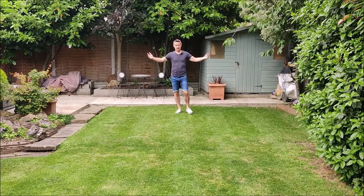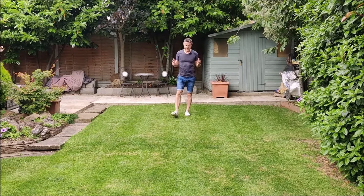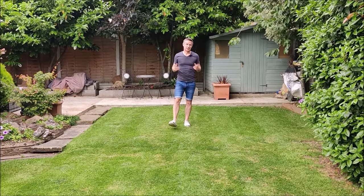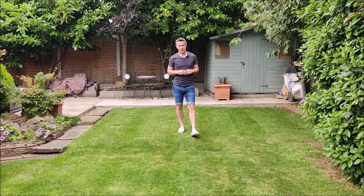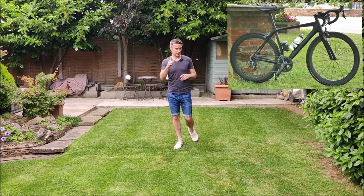Hello guys, Craig from Fix It Fallows. Summer has finally arrived here in the UK at long last, and if it's summer it's cycling time, right? I've been cycling on and off for the last 15 years and my current ride is a Ribble R872, and I've had that bike for nearly 10 years. 10 years is a long time to only have had one bike, so I'm thinking it's time for a new bike.